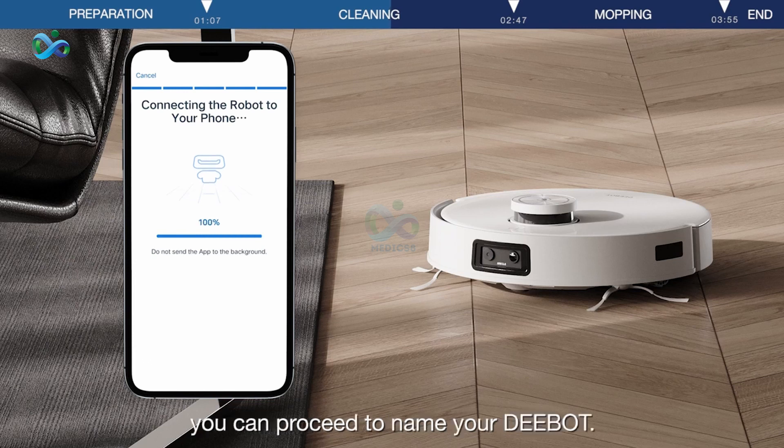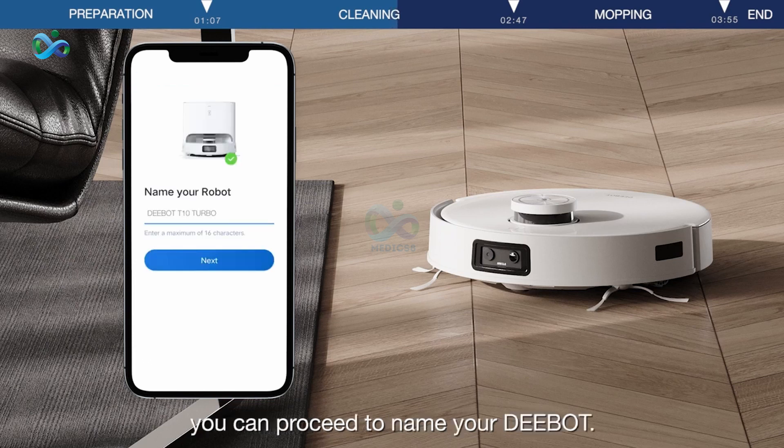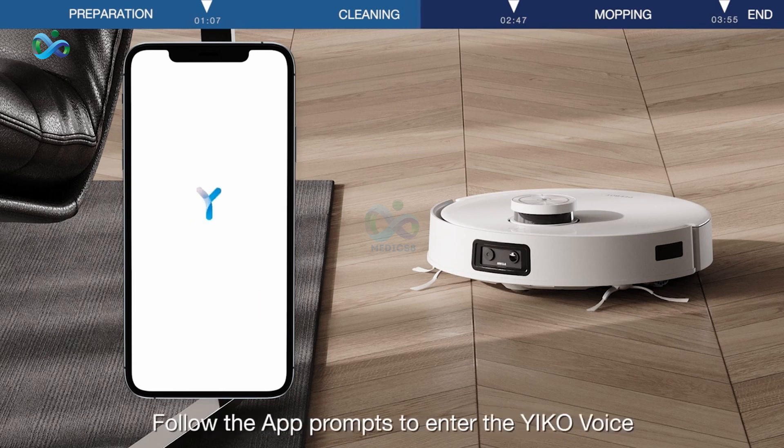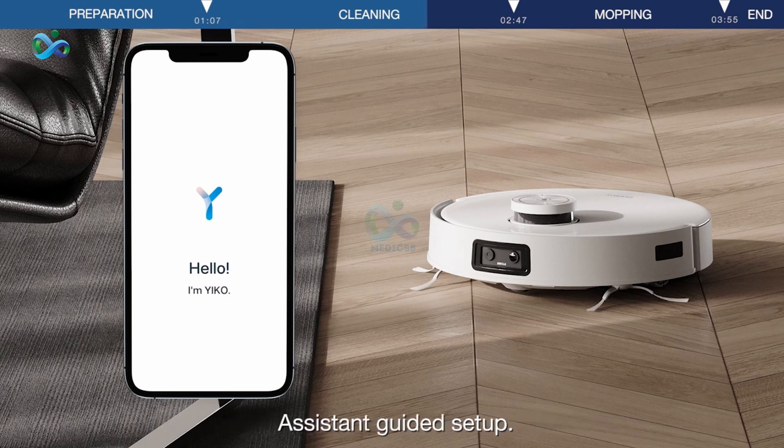Once the connection is complete, you can proceed to name your D-Bot. After naming, you can select Time Zone or change the language of eCO. Follow the app prompts to enter the eCOVAX Assistant guided setup.